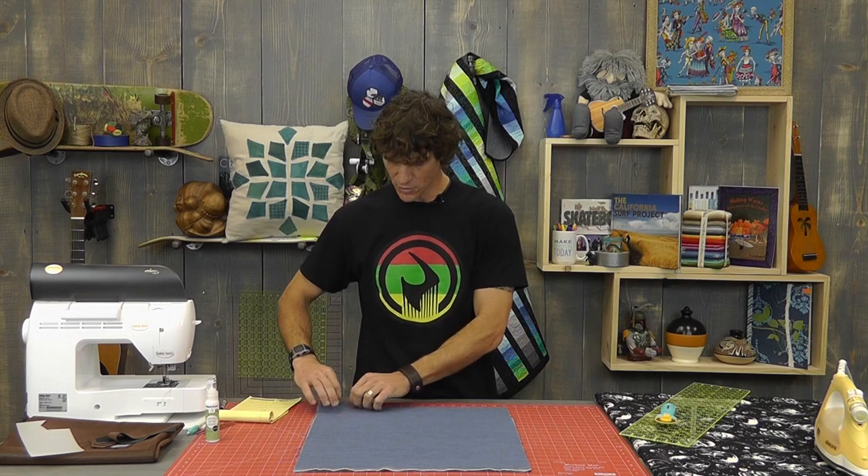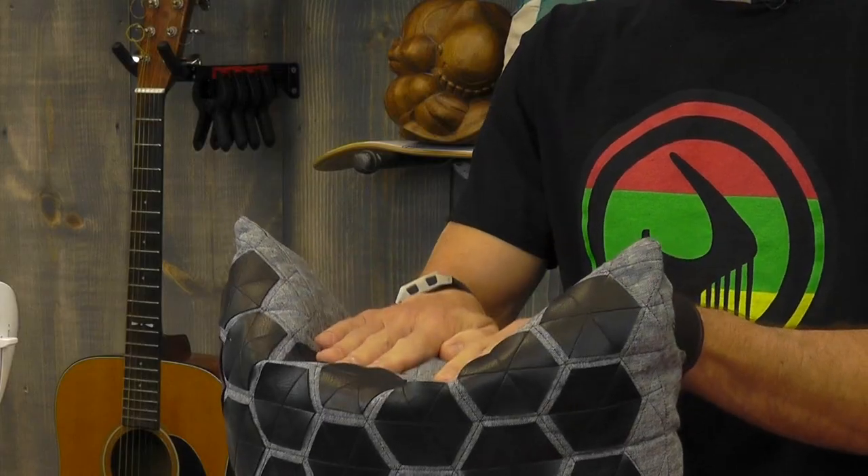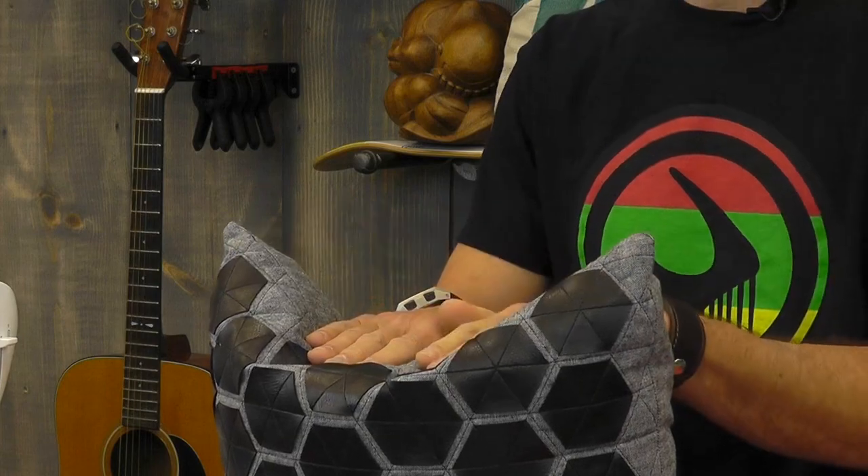Most folks think that a pillow is made from two squares, but that's not exactly true. We want to start with two squares — I made eighteen-inch squares from one eighteen-inch strip, folded, cut, and came out with two. The big thing that happens is you get dog earring on the corners. Dog earring will happen mostly if you have two big squares cut, and it causes the corners to really pop up like that.